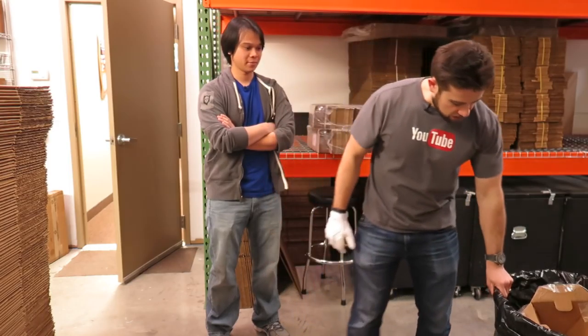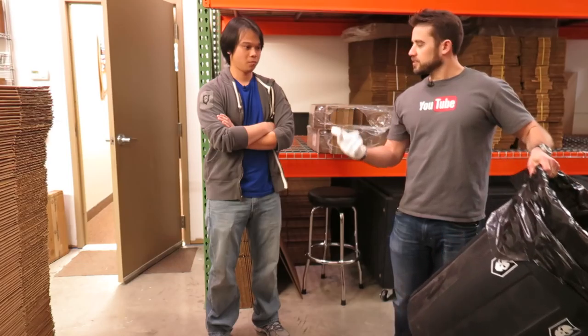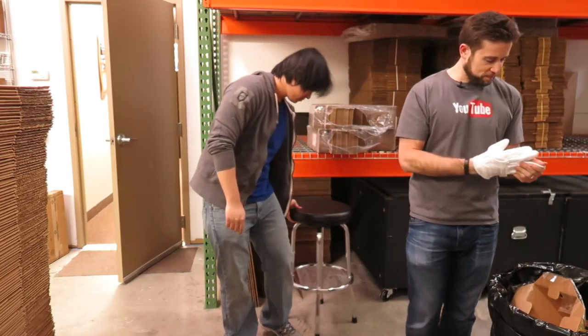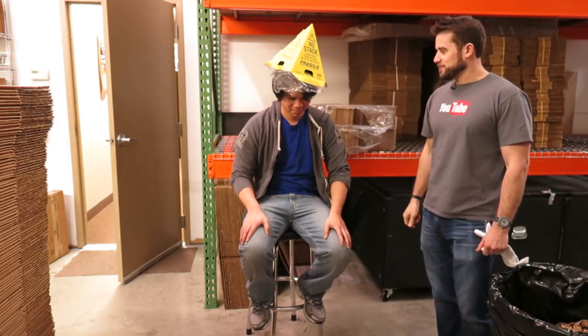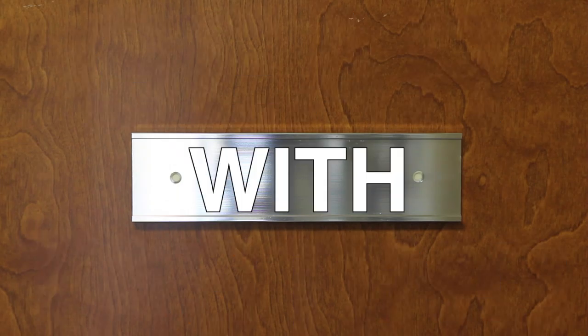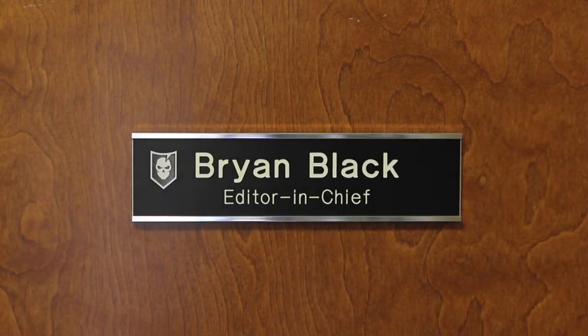What is this, man? Even the trash can's got dust on it. Hey guys, welcome to Gear Tasting.